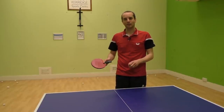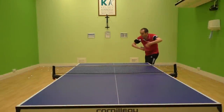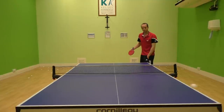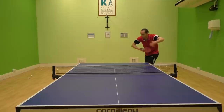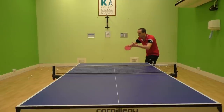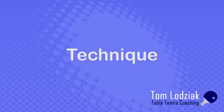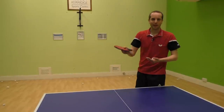So let's take a look at this serve in action. You can see from that clip there's actually quite a bit going on with the service action.